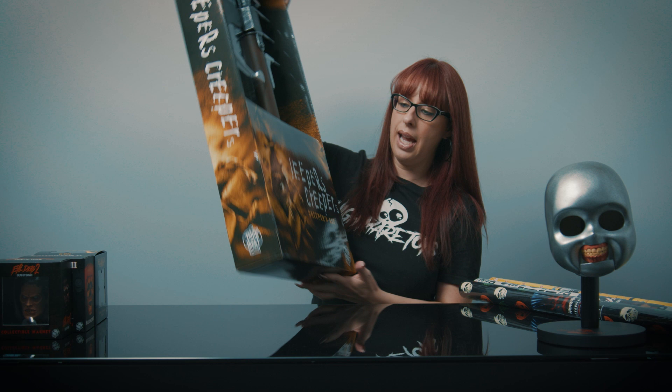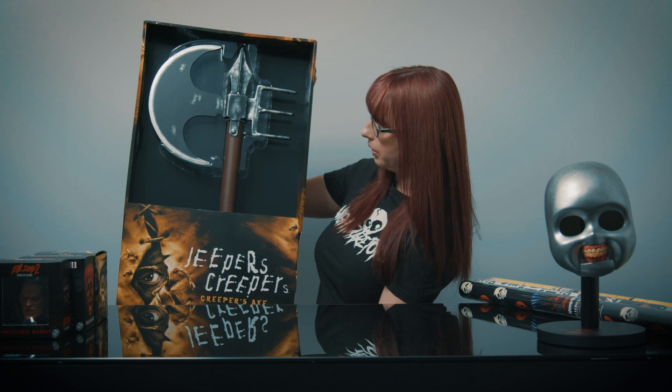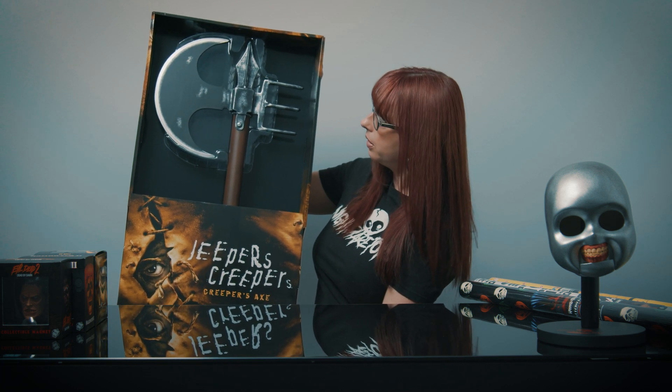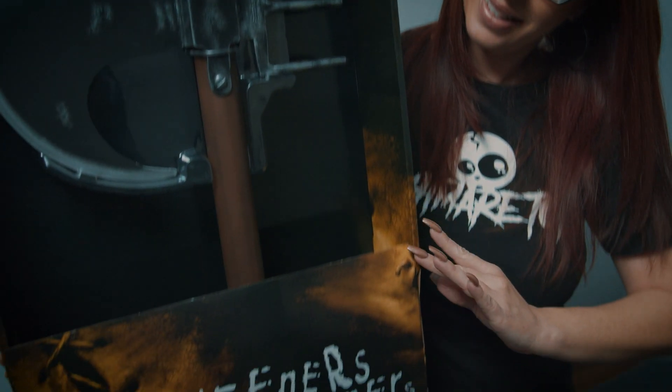We also got in the Jeepers Creepers Axe. It's a really cool replica of his axe. I'm really excited about this one — this is probably my favorite by far. Stay tuned to the channel because we will add a video on this releasing.